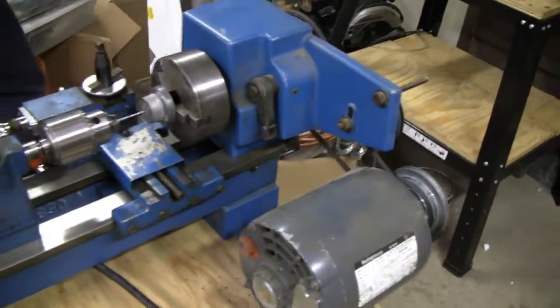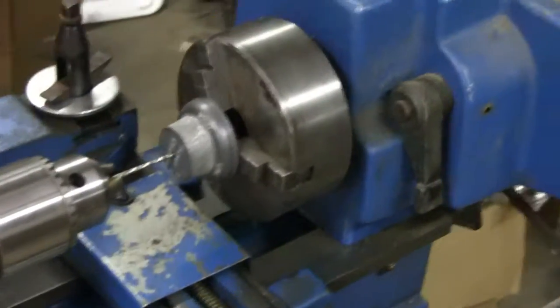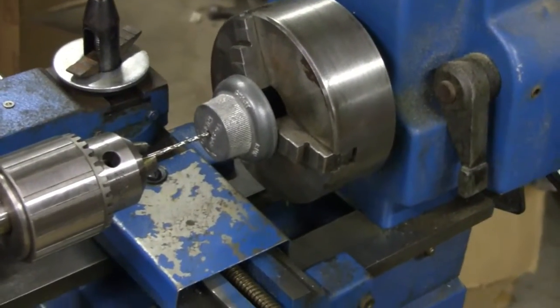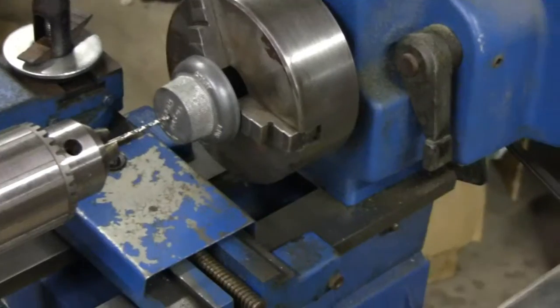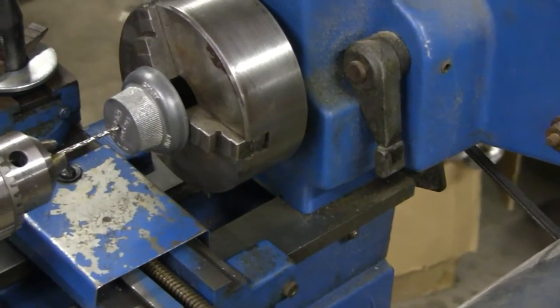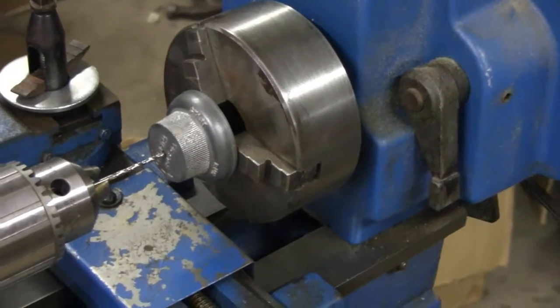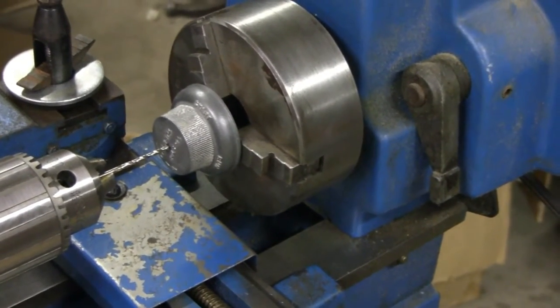Hey Tubes. Race has got a project he's doing here, I thought it would be interesting to film. He's got a cap there — you can't buy these, it's off his Maytag. What happened is there's a bolt in there that was snapped off. So what he's going to do is he's going to drill and tap this, but it's got to be perfect because this is part of the carburetor. We're going to see if he can do anything with it.